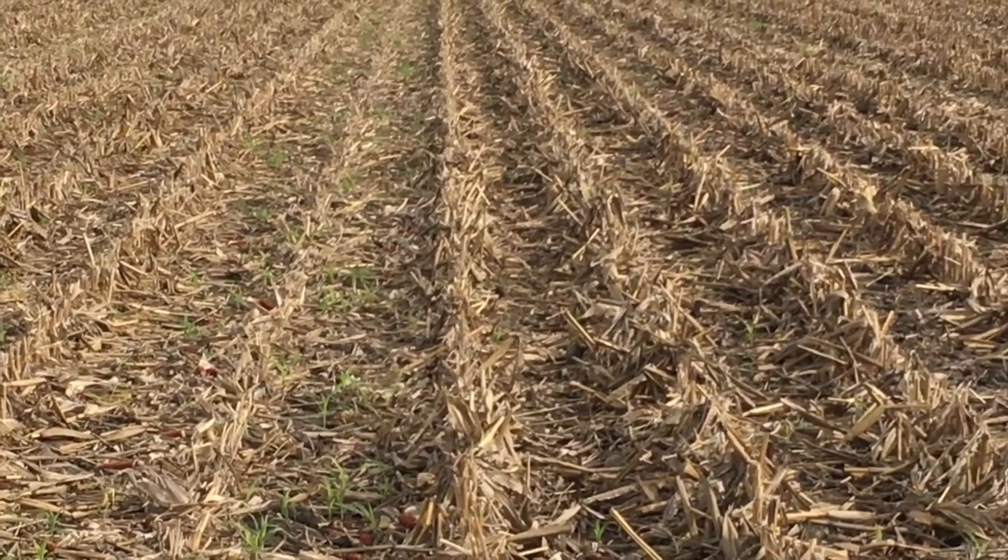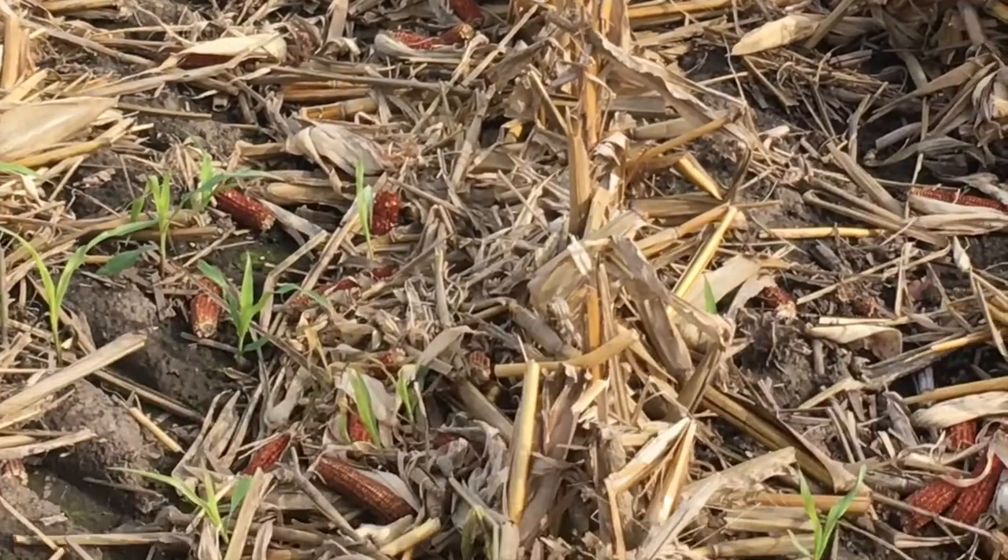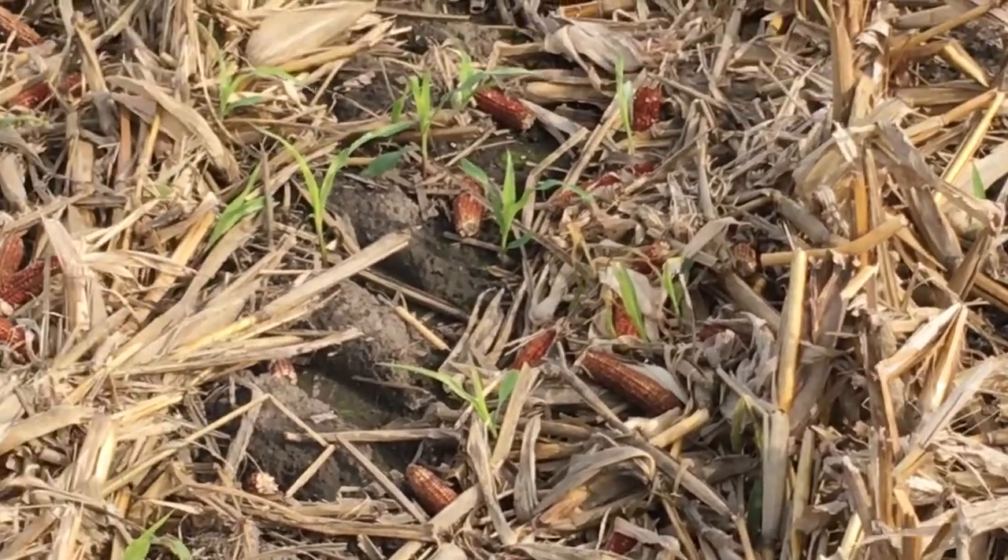Jim Schwartz with 360 Yield Center here on a farm in central Indiana. I just want to show you a quick side-by-side comparison of Yield Saver versus not on a new Case combine. Let's take a quick tour down about 15 or 20 feet of row and zoom in and look at the difference between having Yield Saver and not having Yield Saver on your combine.